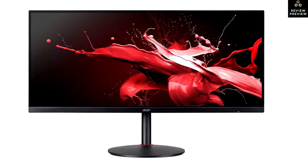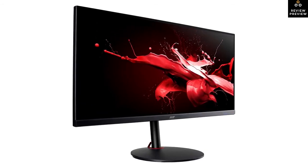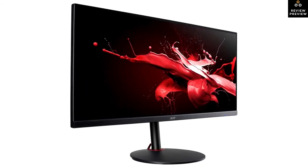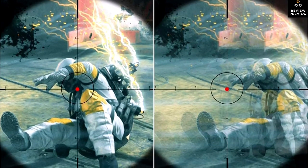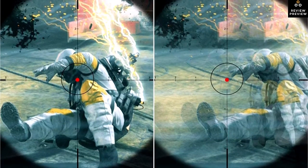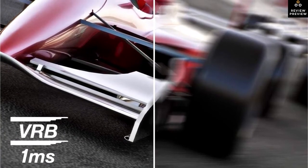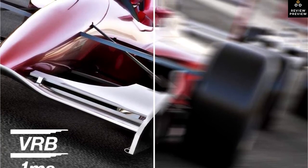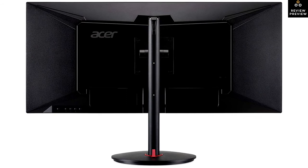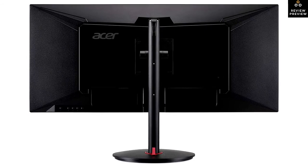The third product on the list is the Acer Nitro XV340CK, the best ultrawide gaming monitor we've tested. It's a 34-inch monitor with a 21:9 aspect ratio and surprisingly does not have a curved screen. It's decently built with good ergonomics for an ultrawide, including a full 360-degree swivel range, and has decent viewing angles making it a good option for co-op gaming. It handles reflections well but doesn't get very bright, so it's better suited for a dark to moderately lit room. It has a fast response time for clear images in fast-moving scenes and a black frame insertion feature to further improve motion clarity.